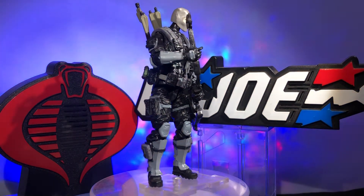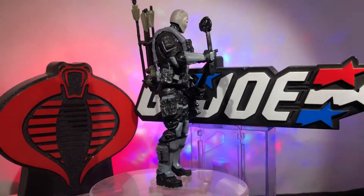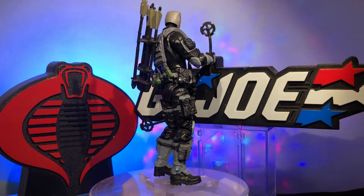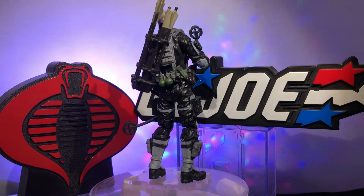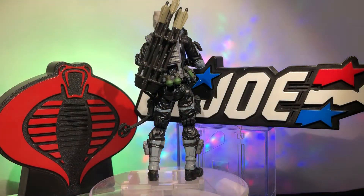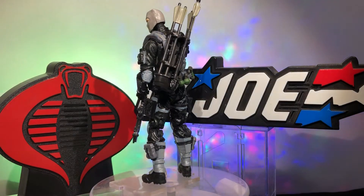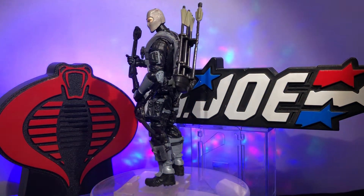I didn't give him any pistols or guns because I wanted to shy away from that. This guy is more of an old-school traditional archer — that's his specialty. I went with black accents on the gray and gray accents on the black. Pretty much everything on him is gray and black other than his cool little green grenades. I could have gone with gray grenades, but I was like, I just need a tiny bit of color to pop somewhere.